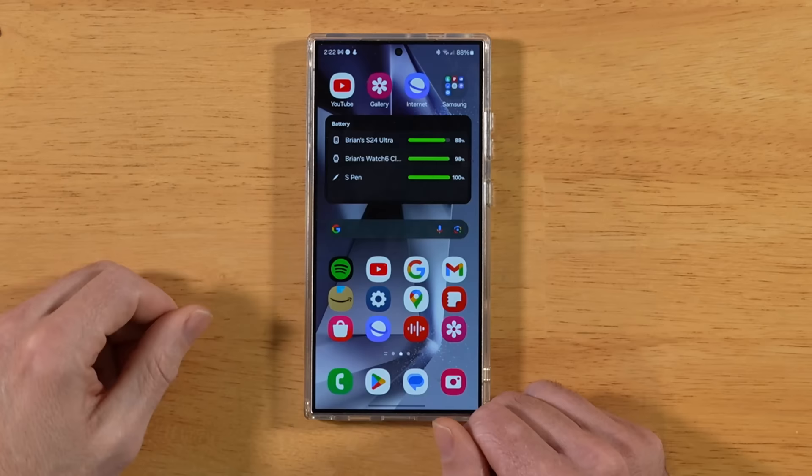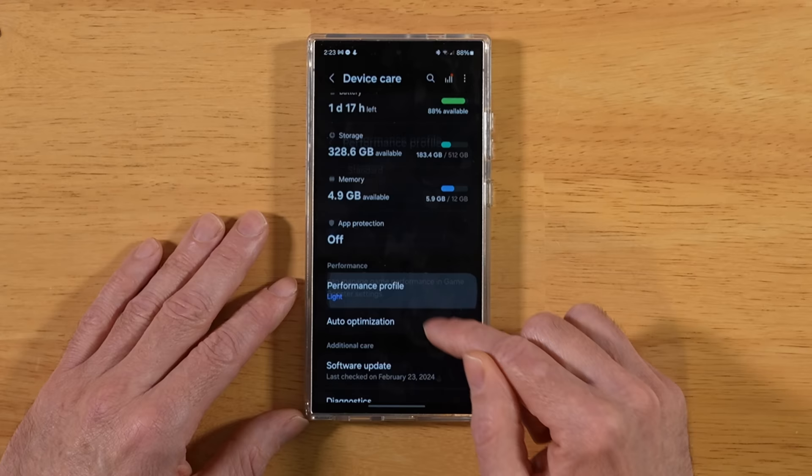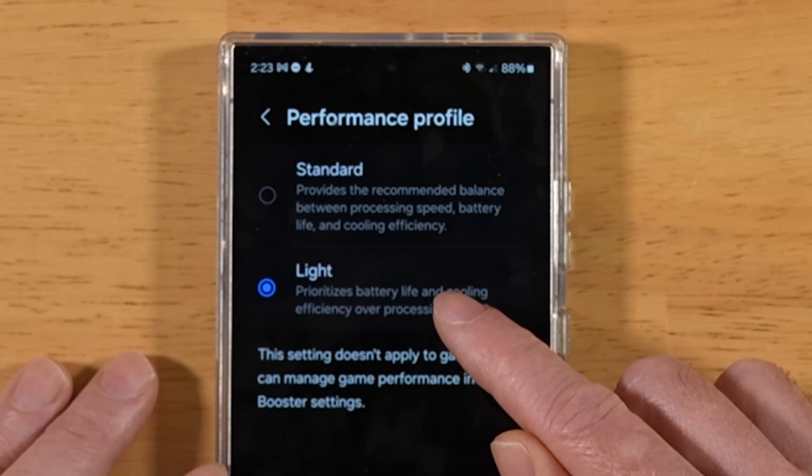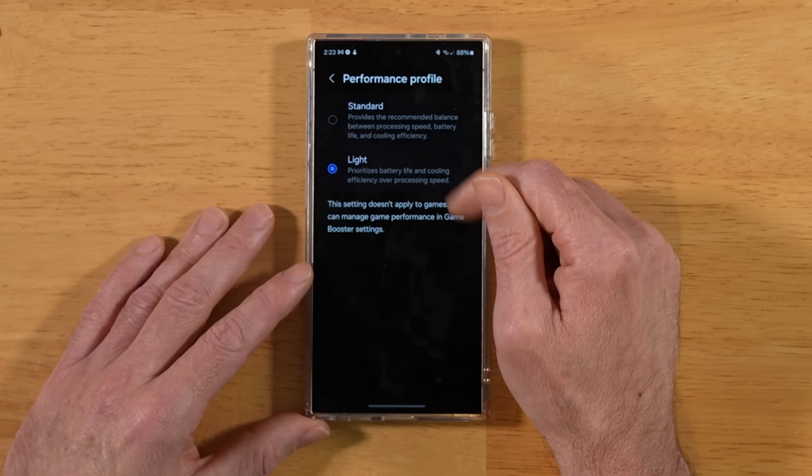For this next tip, the S24 Ultra has amazing battery life, but we can make it even a little bit better. Back into Settings, scroll down to Device Care. Scroll down a little and you'll see Performance Profile — you have two options: Standard and Light. Light mode favors preserving battery life and keeping your S24 Ultra cool, while Standard gives maximum performance. Keep in mind these performance profiles do not matter when gaming via the Game Launcher; you're always in maximum performance profile there.